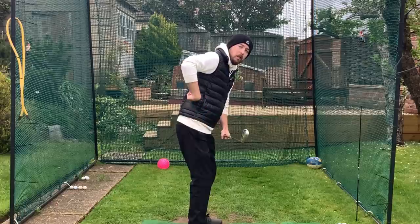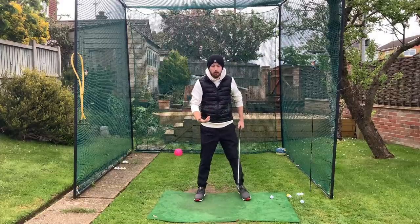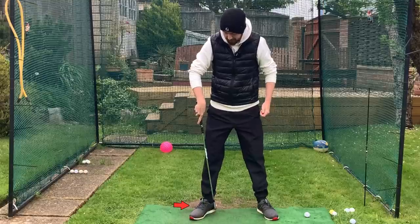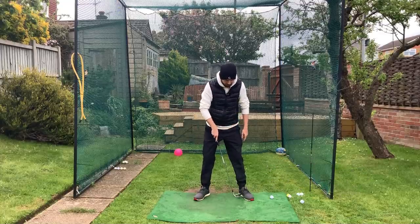I'm not trying to hold the club face off — that's another massive misconception. There's no hold-off happening here; the club and hands are just following my body's rotation, going around my body because I'm not stalling through impact. As soon as I got that club face a little bit squarer — matching my spine angle right there at the takeaway — and turned up to the top of my swing, I freed up my turn.